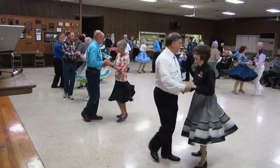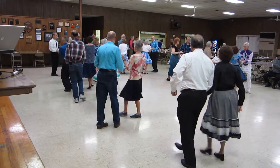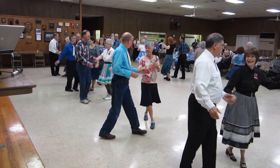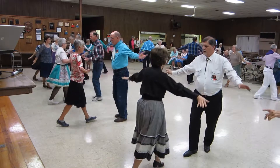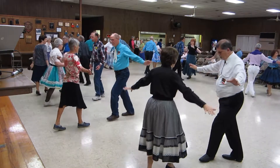Open break and whip. Spot turn twice. New Yorker and whip. Time step twice. Chase peekaboo double.